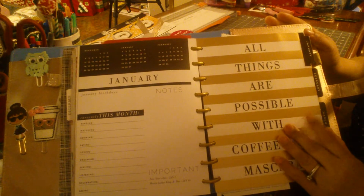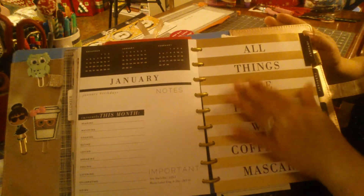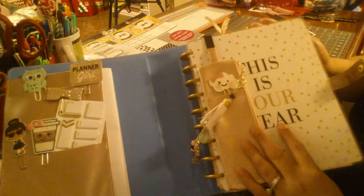If you haven't seen that other video, I'm going to be doing a black and gold theme for January — for New Year's Eve and New Year's Day week. I just wanted to give you a quick flip through of my planner and how I set it up for the new year.